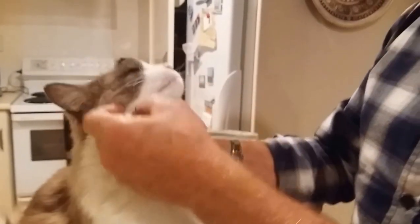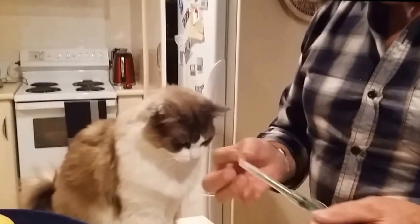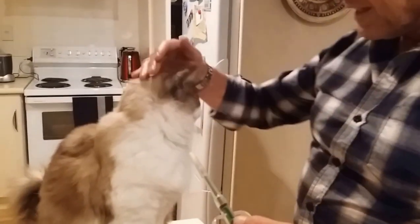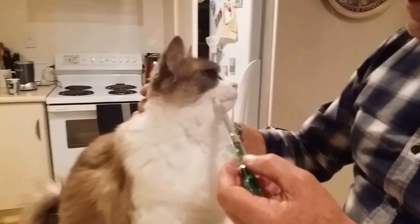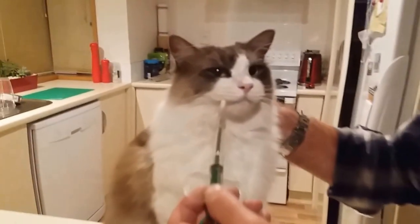There you go — straight down. That's not quite the way I was supposed to go, oh jeepers creepers. Don't do that, okay. You've got to push it right, push it all the way down. Sorry Bubbles, here we go, all the way.